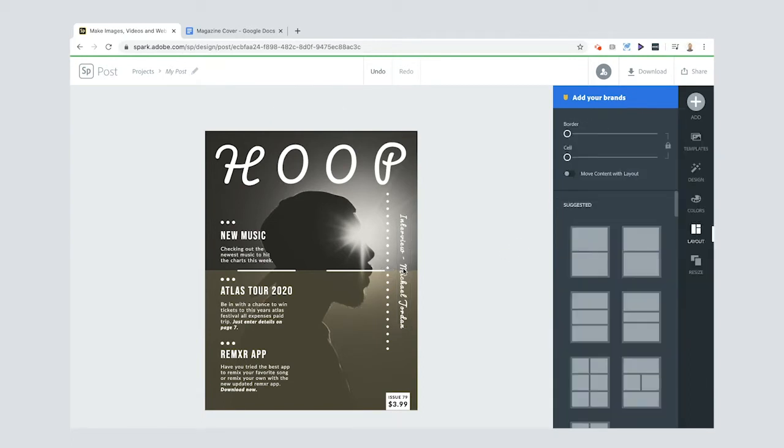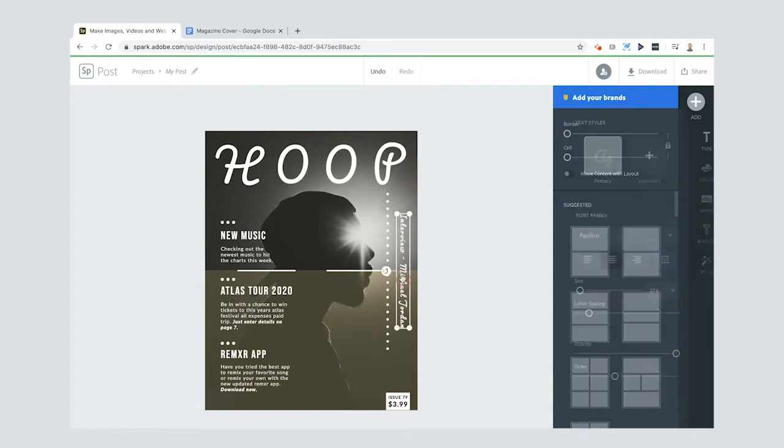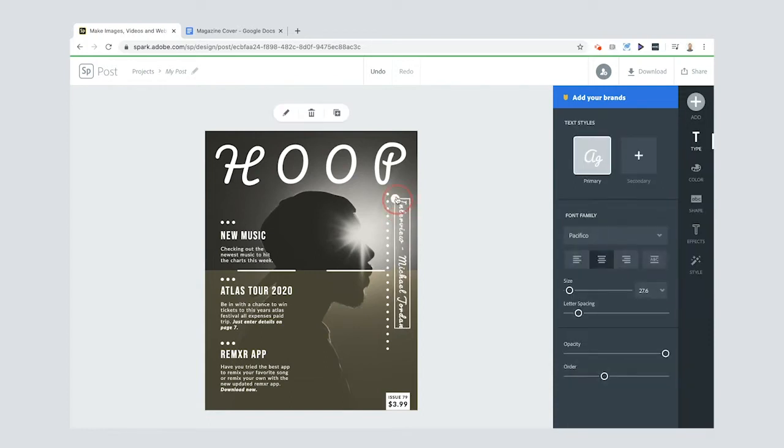The text now has dotted lines and is smaller than I want, so I'll grab one of the ends and resize it to match the other text boxes. Another way to adjust spacing is to go to Letter Spacing and add a little gap between letters, then use the arrow keys to fine-tune the position until it's exactly where I want it.